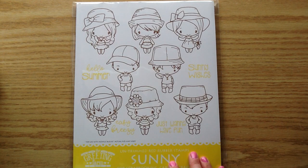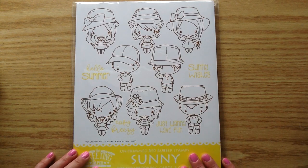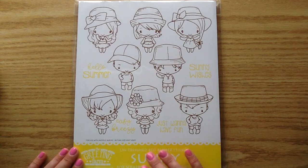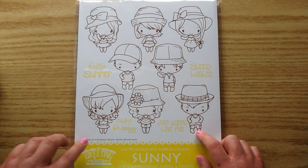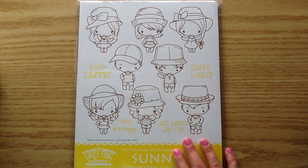This is the new Greeting Farm Sunny set. Recently the Bloom set came out and it was so cute, and I had so much fun with that one. I was so excited when I saw the Sunny one came out. If you're interested in this, make sure you head over and grab it right away, because these are limited quantity — Jamie's only able to get in so many, and then Greeting Farm kind of retires them out, so they're like limited edition sets. They're a great value because I think just one of the Anya's or Ian's retails for about $8, so it's a really good value that you get all of these on it.